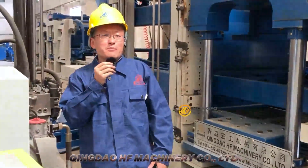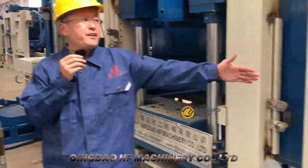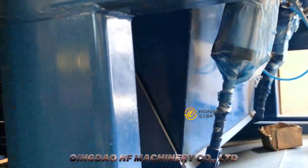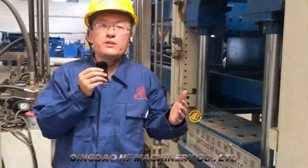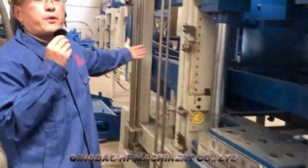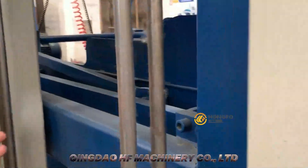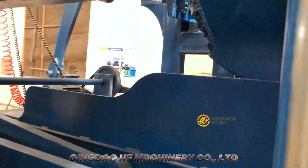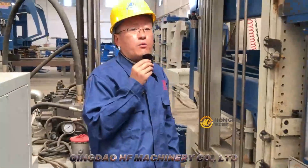This is the color feeding system, powered by the hydraulic station. It is used to feed material with color. This is what we call the basic material feeding box — it is used to feed concrete into the mold with very accurate volume.